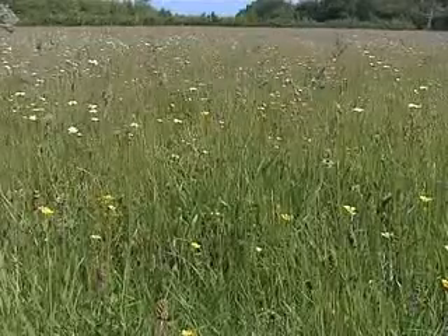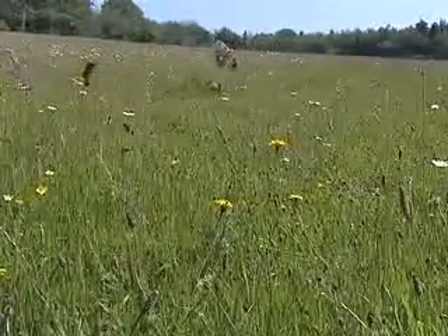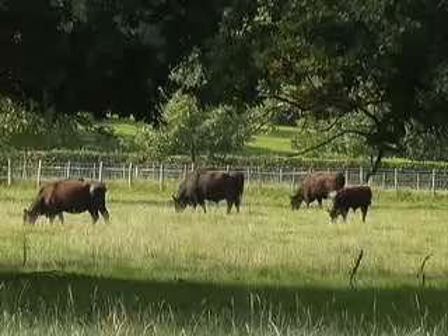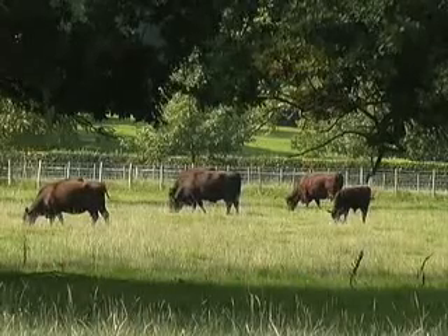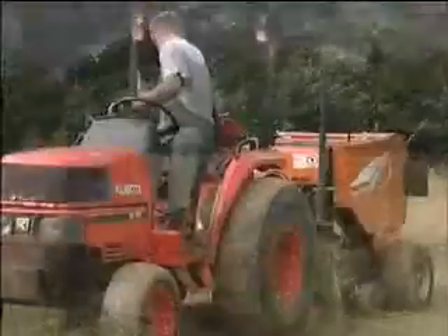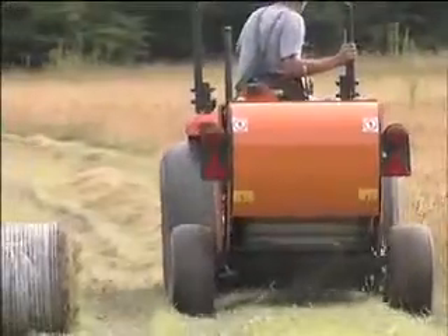In subsequent years the pasture would need to be managed to keep the wildflowers growing and established. We would recommend that people take off their hay crop in the summer and then graze native species of cattle or sheep to remove the long grass. Even if as a last resort you mow and remove it, because it must be taken off so that the pasture is short when it goes into the next winter.